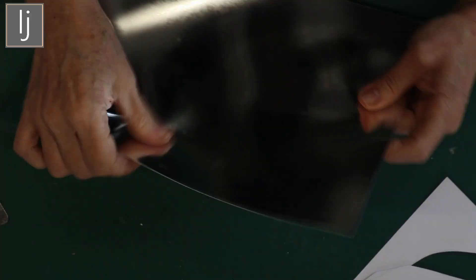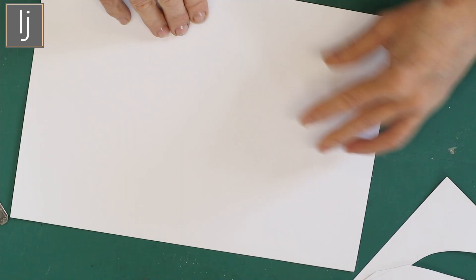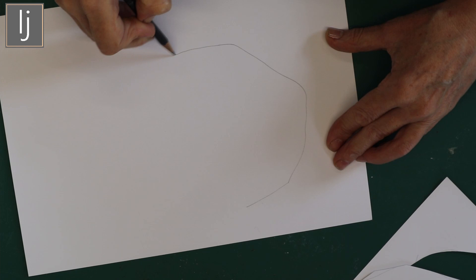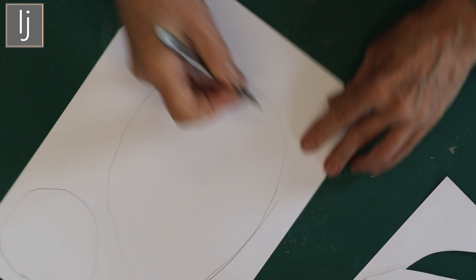I may as well go for another one so I can use the two of them. You always get a better circular shape if you rotate the actual piece of paper rather than the tool in your hand. And then I've got those as well and I'm going to make more of these.